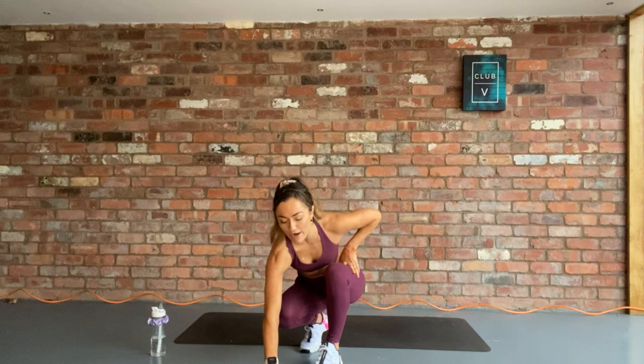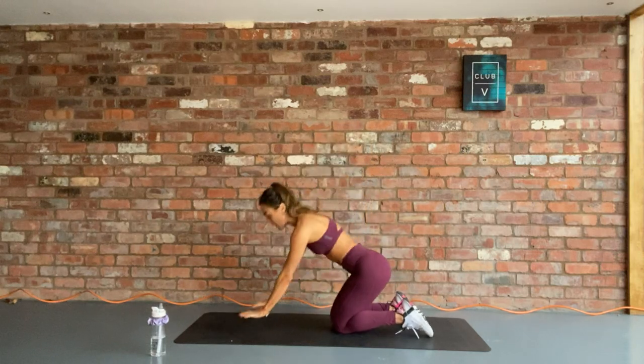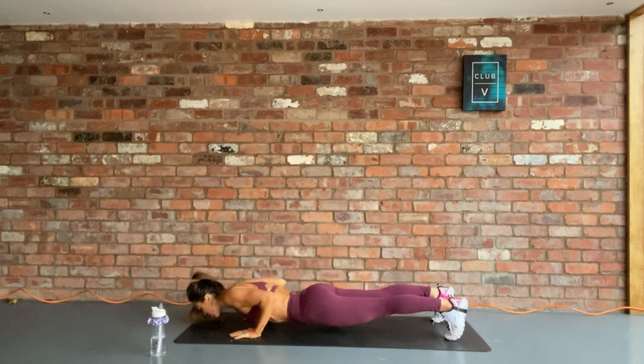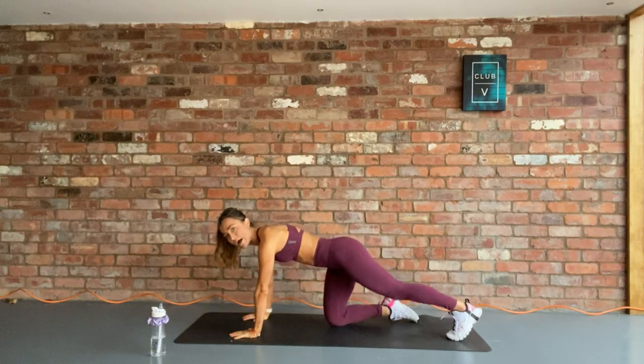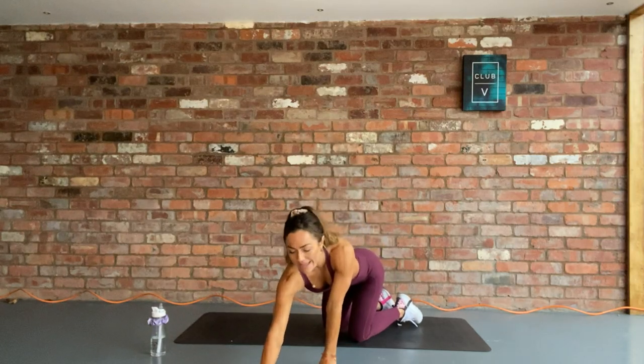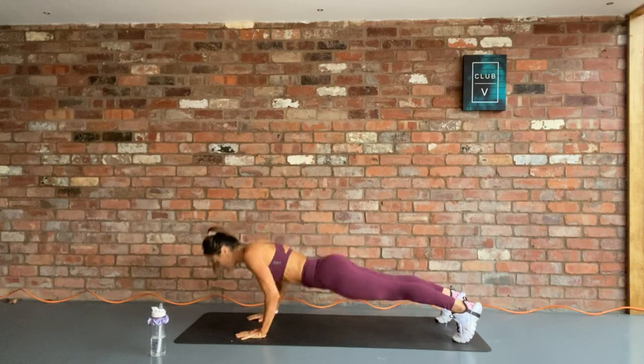Okay guys, get yourself ready. Starting in a press-up position, we are going for 12. If you need to go onto your knees, that's absolutely fine, but make sure you have a good plank position, taking that chest all the way to the floor. In 3, 2, 1, let's go. Chest to floor.